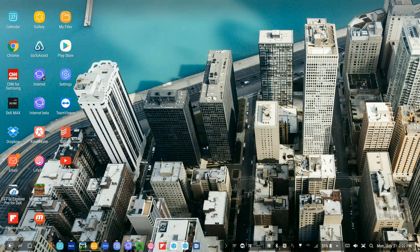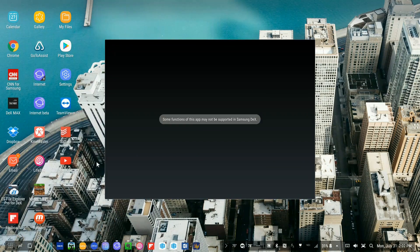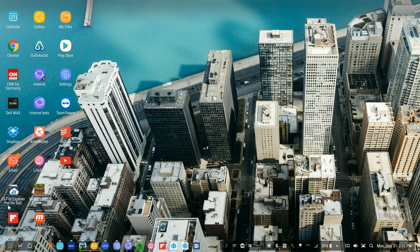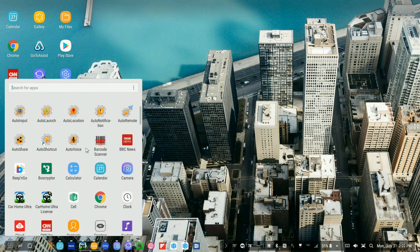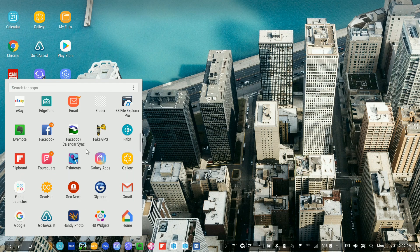Between adding that maximize button to programs via developer mode and the Max app, you are pretty much all set. For example, Handy Photo now has a maximize window button because I'm in developer mode, so I can use that in full screen. Any program that doesn't have it, I can just run through the Max program. We've figured out how to get a larger window.